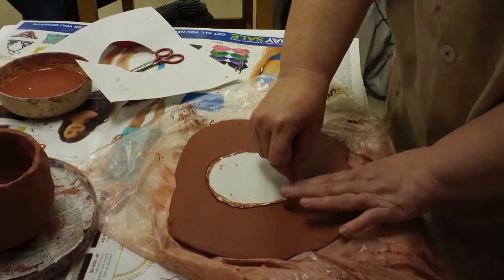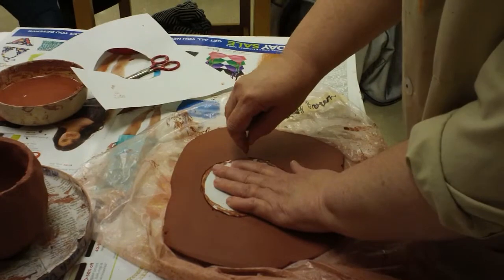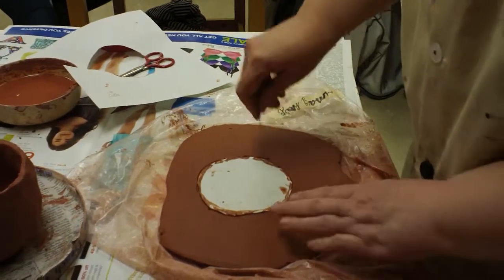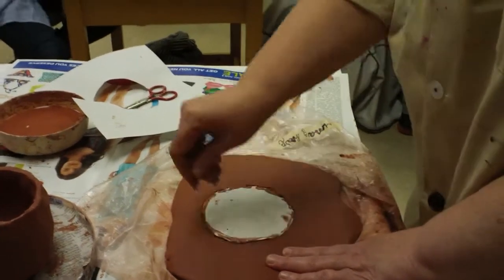If you want a beveled edge, that's fine, but it shouldn't be half and half. If it's straight up the whole time, keep it straight up the whole time. If it's going to lean one way, it should lean that way all the way around.